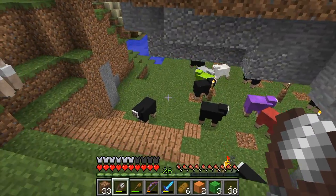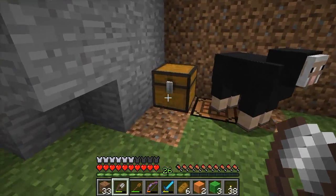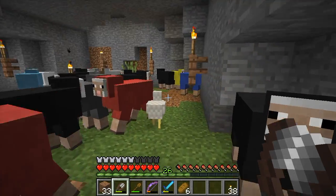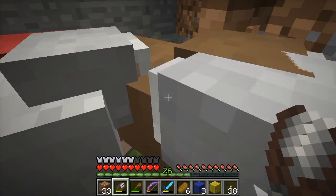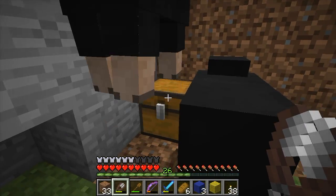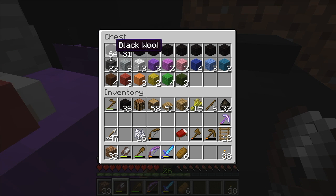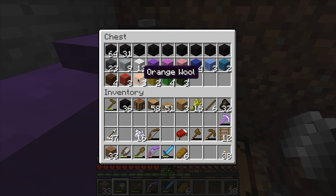Brown, right? Lime wool. Yellow, blue, brown. This should be it. This place is crowded. Brown — great. 1, 2, 3, 4, 5, 6, 7, 8, 9, 10, 11, 12, 13, 14, 15, 16.